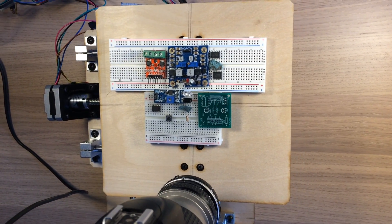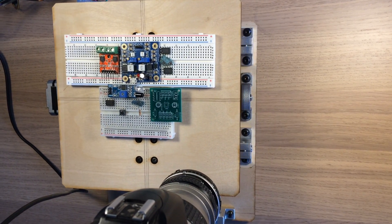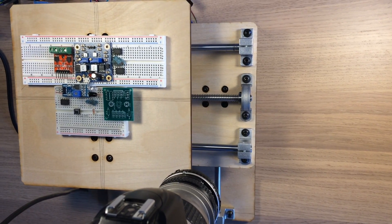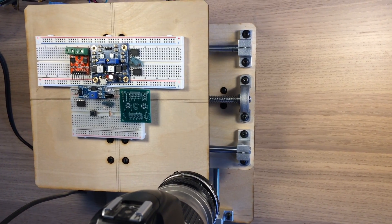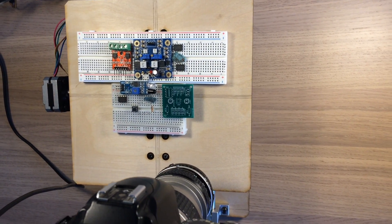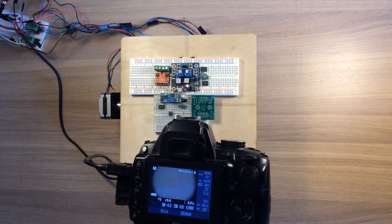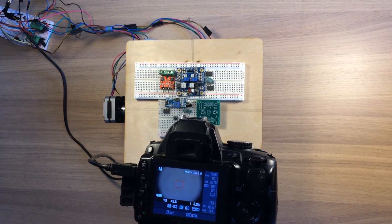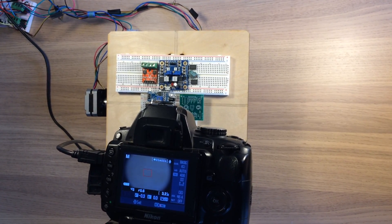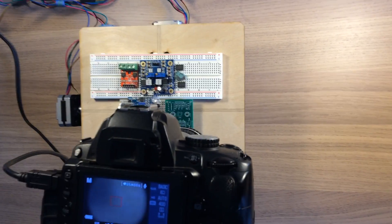Here is a video of my desktop gigapixel microscope in action. The basic idea is to stitch together many high resolution images to form a large field of view. In these images you get to see both the full sample as well as fine detail in any portion of the sample. The result is an image consisting of about 1 billion pixels, much larger in comparison to the pictures taken by a DSLR or smartphone which typically have around 10 to 50 million pixels.